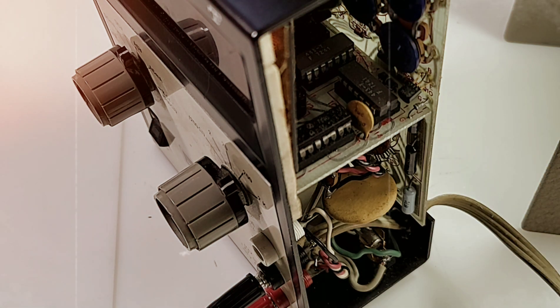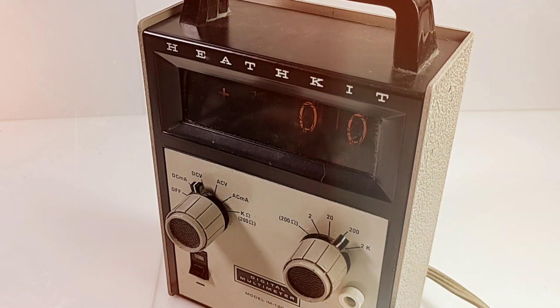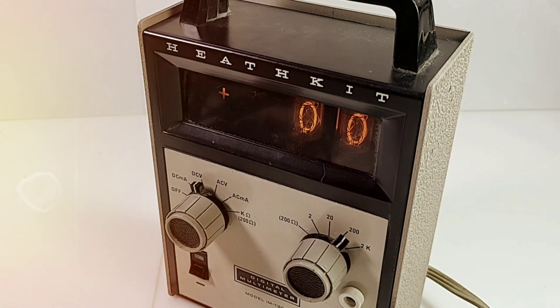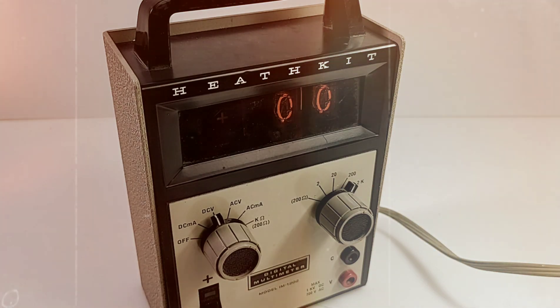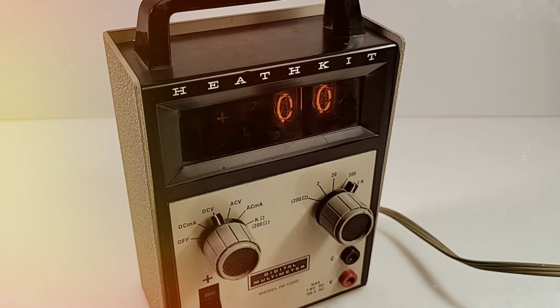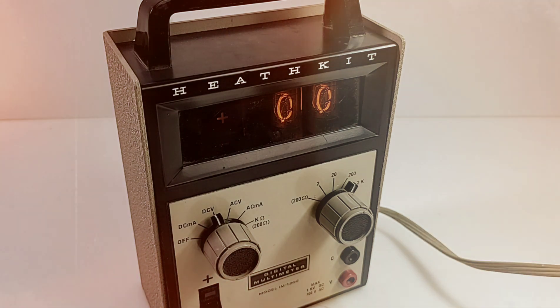Don't forget, multimeters were not common back in the day — we were still using those big honking analog meters for the most part. This was definitely something new. The Heathkit also had a handle, which was slightly uncommon back then, so I guess this was considered portability 45 to 50 years ago. If you had one of these on your bench in the early 70s you were definitely cutting-edge. I hope you enjoyed this first-ever Retro Tech review of the Heathkit IM 1202!